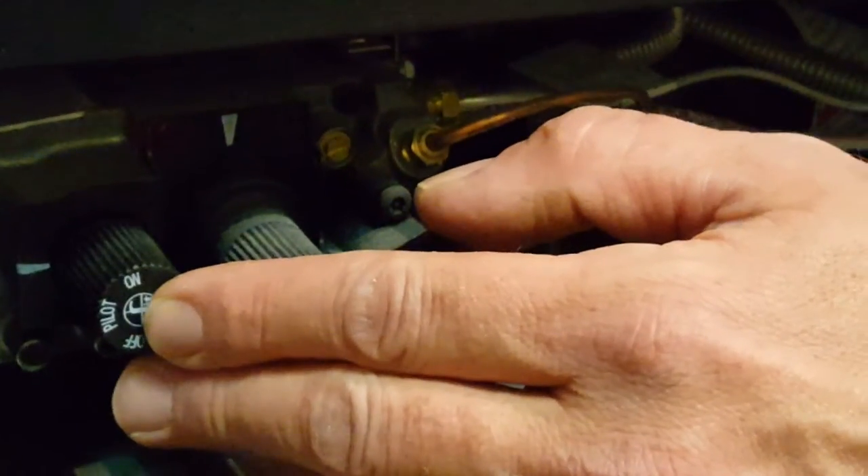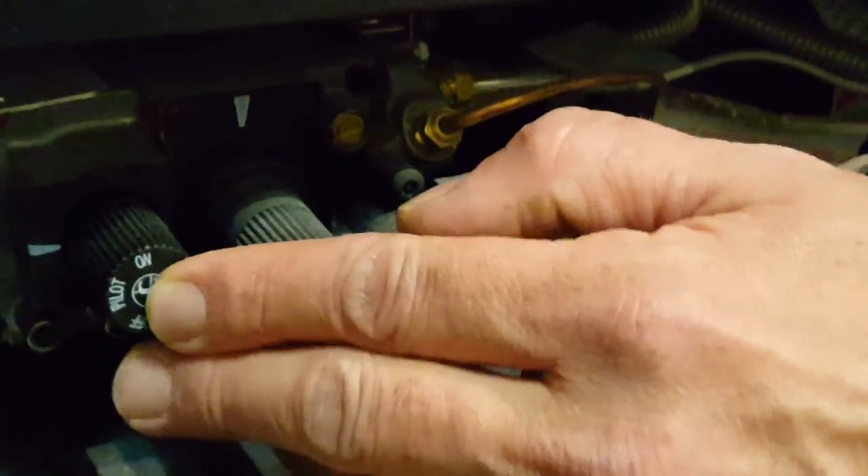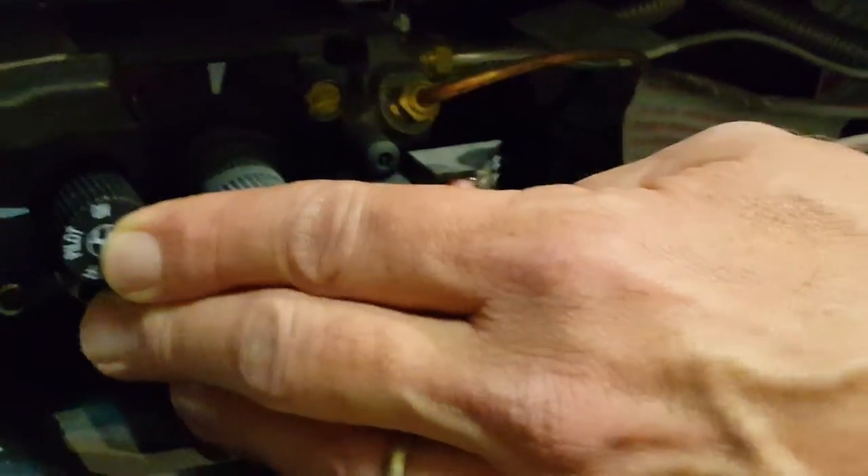What we're going to do now is push in the knob to light the pilot. At the same time, we're going to click the piezo igniter to get our pilot lit up top.